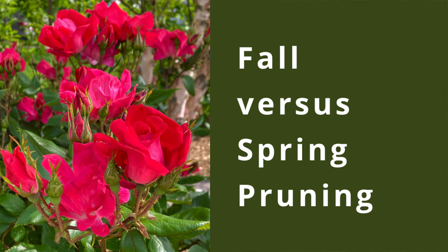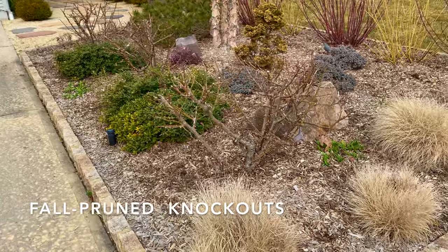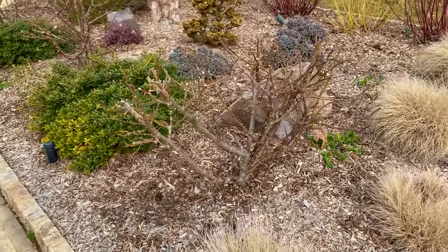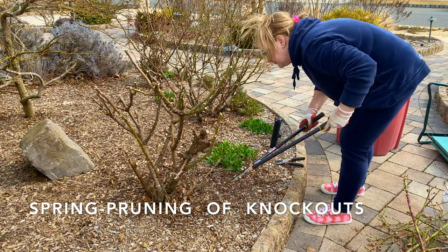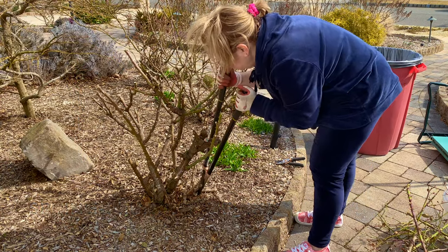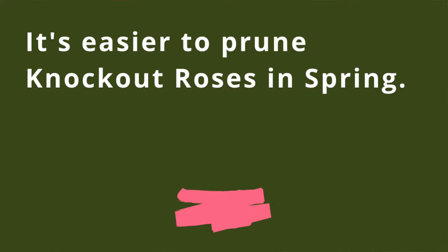Should you prune in the fall or the spring? This is a good question and you'll find gardeners that prefer one season over the other. I used to prune my knockouts in the fall; however, last year I waited and I pruned my roses in the spring, and now I prefer it instead. But there really is no difference to pruning results in fall versus spring. It is actually easier to prune your roses in the spring.